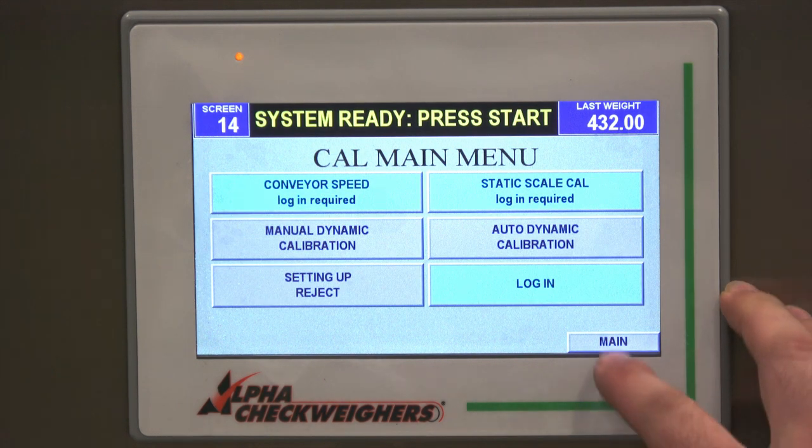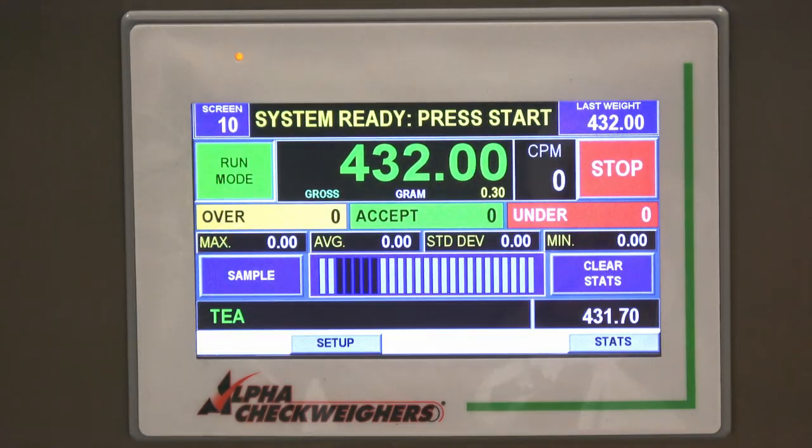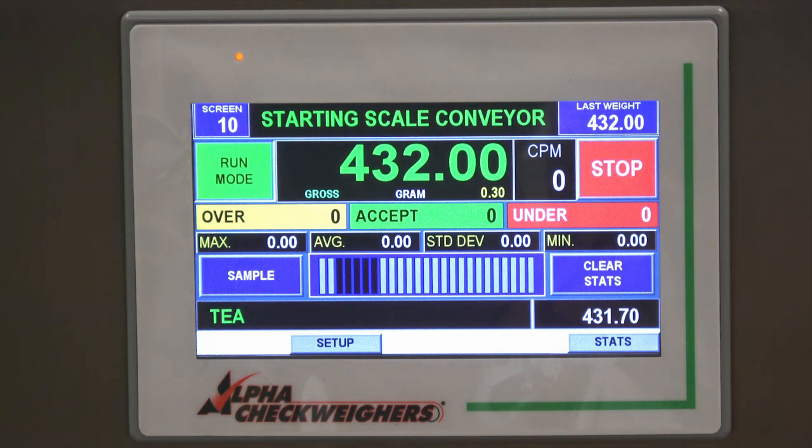From there, we go back to the main menu, press start, and we're ready to run the boxes of tea.